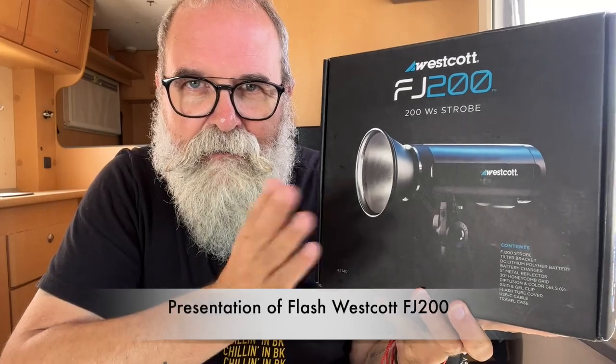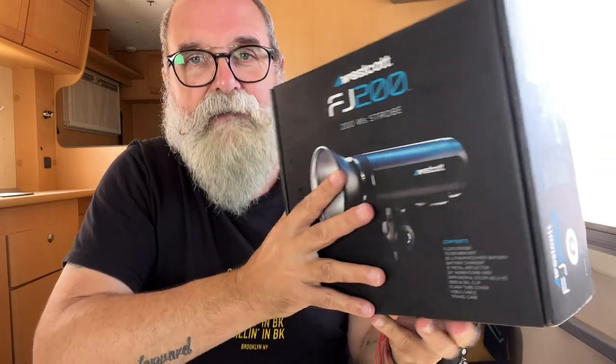Hi, Eric Gippo, EricGippo.com. Today I'm going to speak about the Westcott FJ200. I'm going to give you all the details. This is not the first Westcott product I've reviewed — I already reviewed the FJ400 and the FJ80, and I'll leave you the links. I also reviewed the Rapidbox L, which is a fantastic softbox.